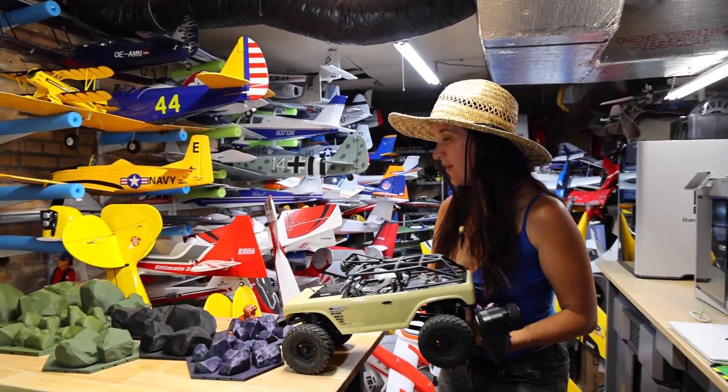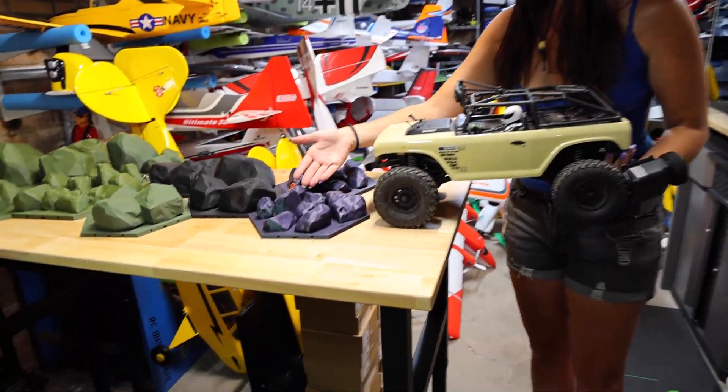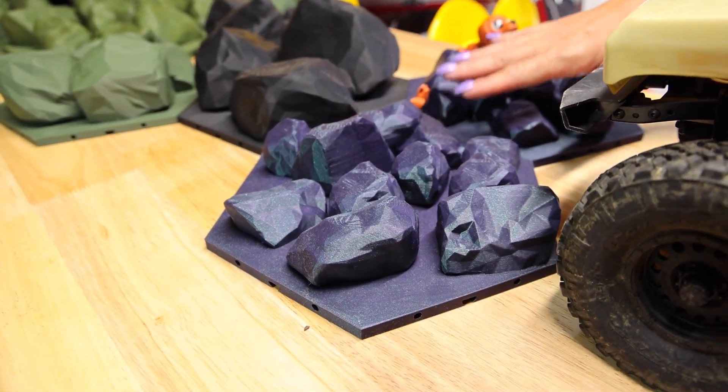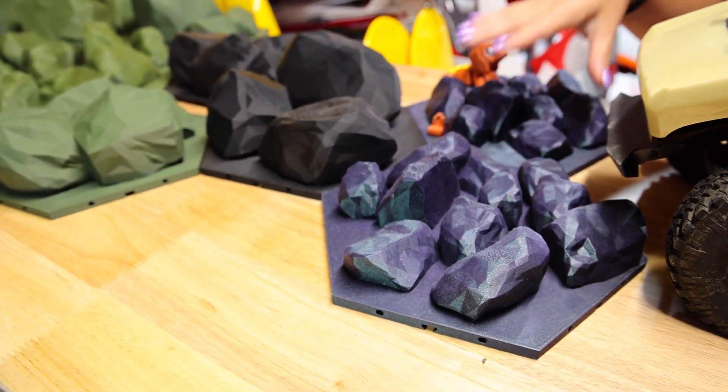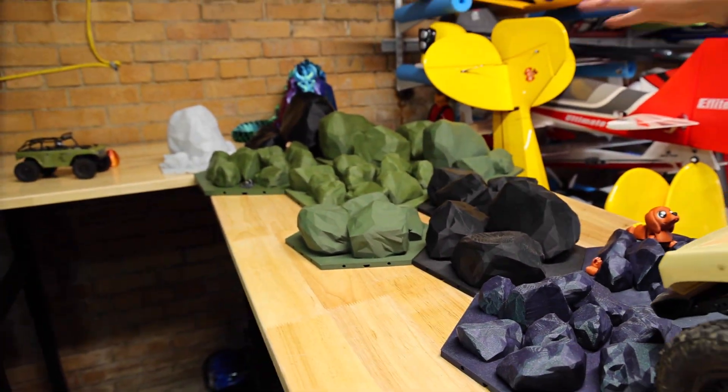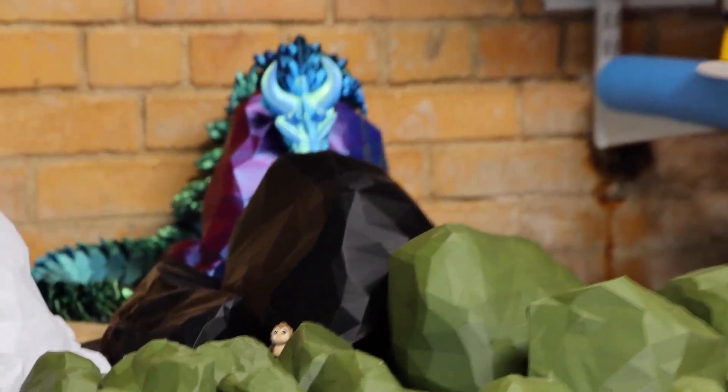I thought it would be fun to see where we started. This was like one of the first things we ever printed on our very first X1C, very first Bamboo Lab. And then it slowly goes up to our paper wrap. It's amazing — look how much that scales.